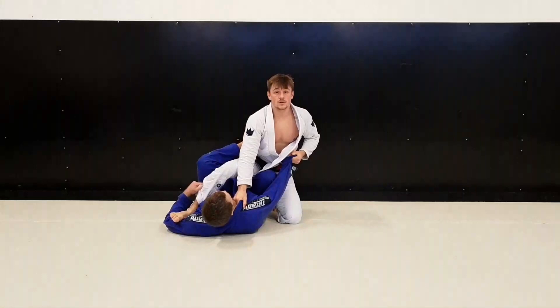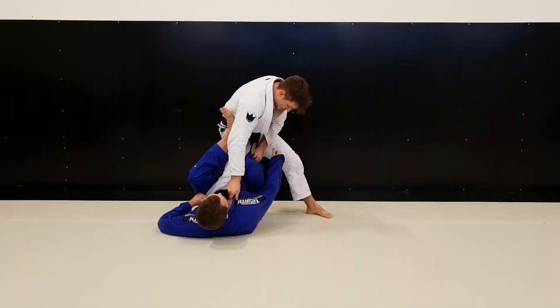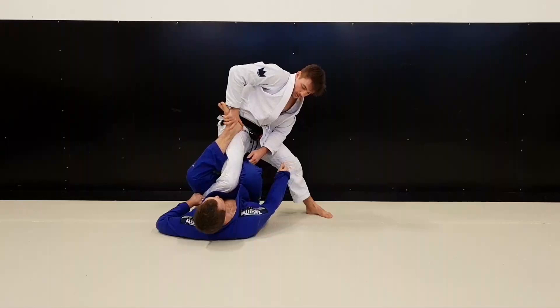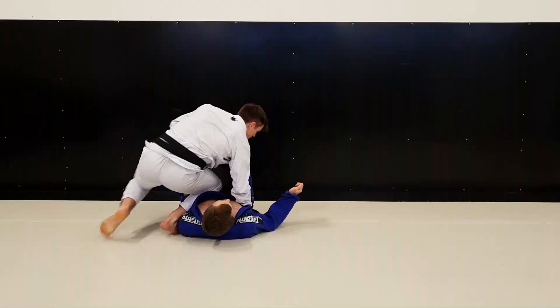I held this arm the whole time because otherwise if I let go he can stand up and I lose the position. So I held it and postured off. From here I immediately grabbed his foot and focused on getting it away, because as long as he has the single leg X it's pretty hard to pass. So I passed, and the moment I passed he under-hooked my leg. I back-stepped and switched — I got the back step.